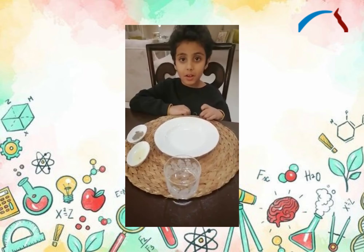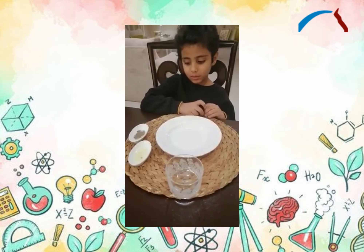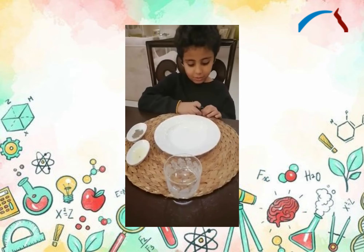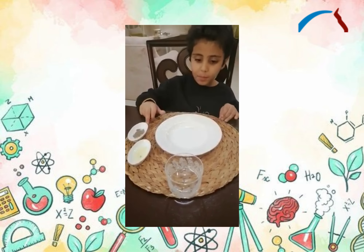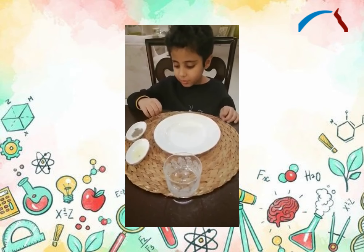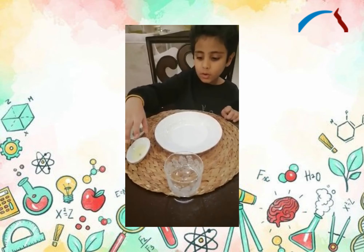Hello classmates, I'm Fahad. Today we're going to make a science experiment for the science fair: separate the black pepper from the water. The materials you need are water, black pepper, and salt.